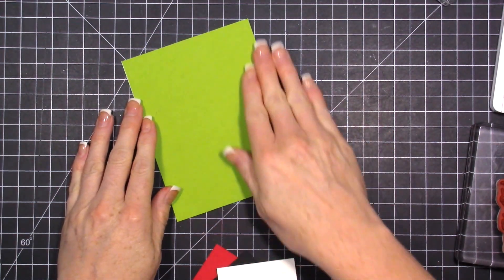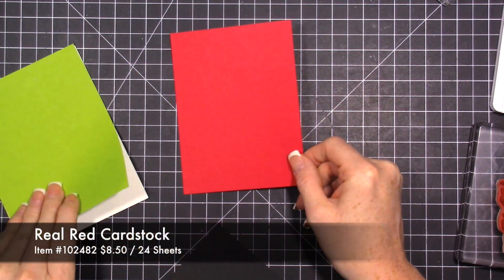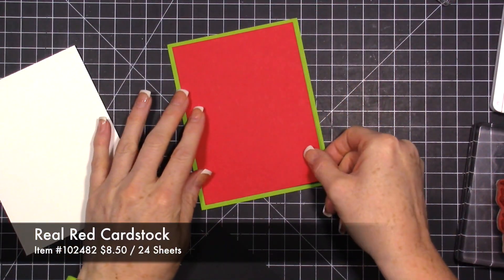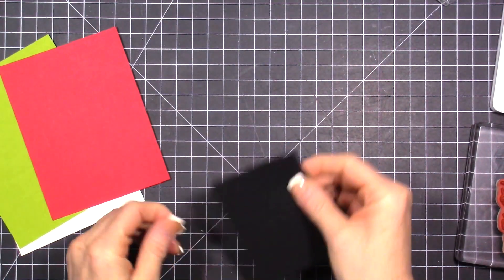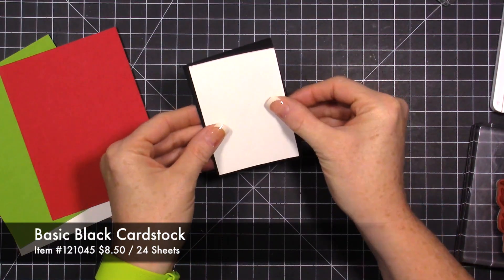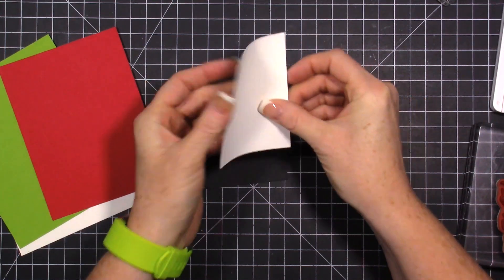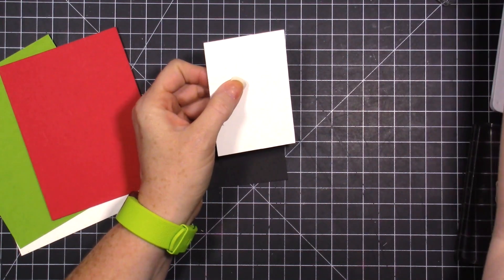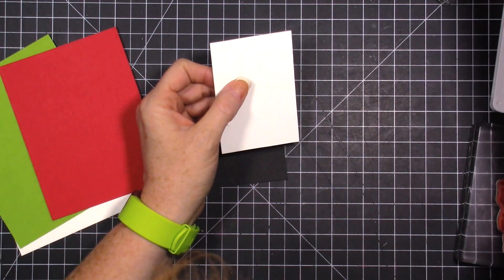The next piece is a Real Red piece cut at four by five and a half, so we're going to have a nice border. Then we have a black box and a white box. I kind of played around with these a little bit - they're not exact perfect measurements because I was kind of playing around and trimming these up.